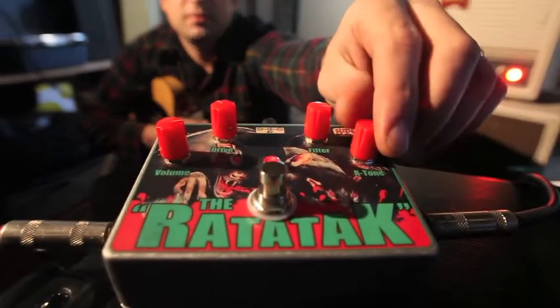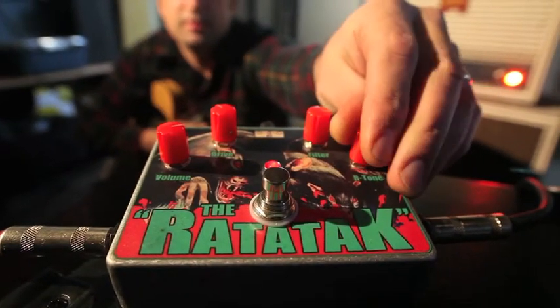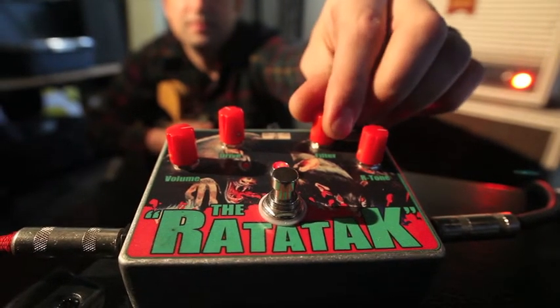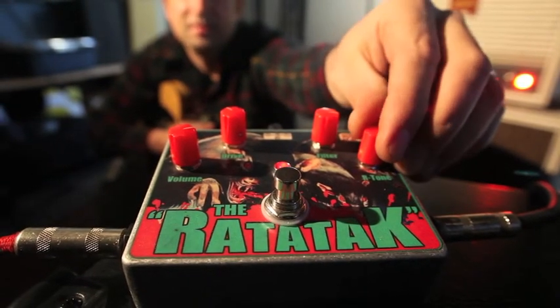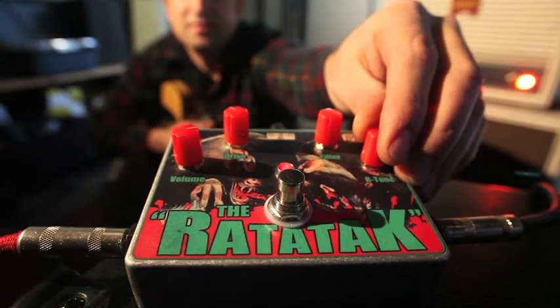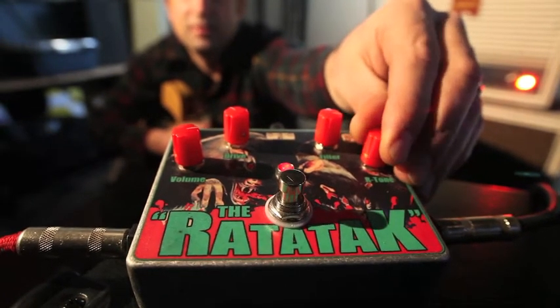For instance, this R-tone control kind of controls the treble frequencies a little bit more. The filter is an overall low-pass filter, but the R-tone kind of controls the clipping in the high frequencies. So you can get a lot of cool tones just by adjusting that.